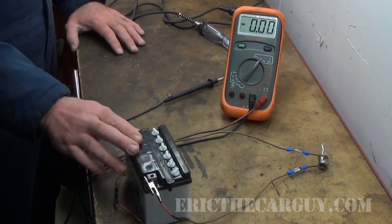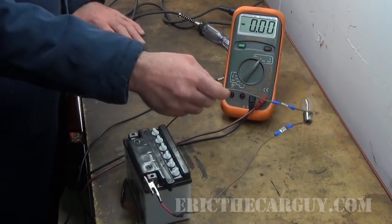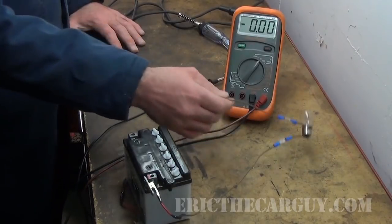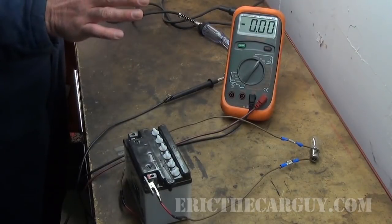We have a 12-volt battery here on the bench and it's sort of a makeshift apparatus, sort of hooked up. Paul is not responsible for this — any of my bad soldering or any of the stuff that you see here, it's just something I made. But the reason why we have this here is because we're going to explain the differences between things that are ground side switched and things that are positive side switched.